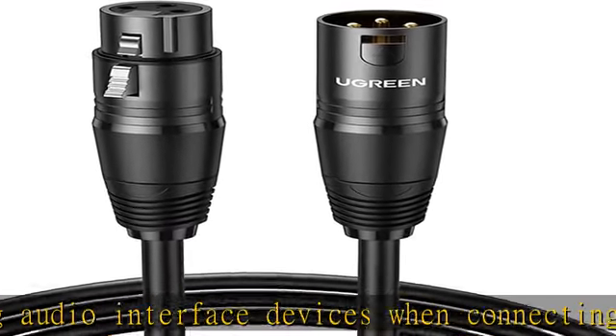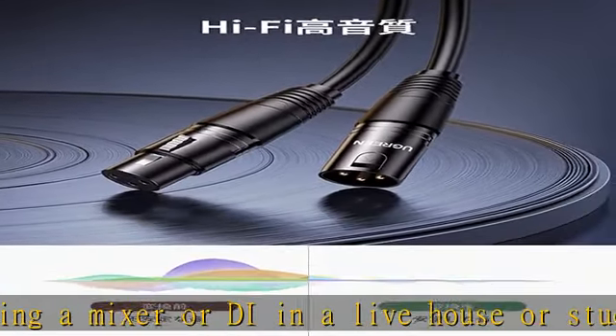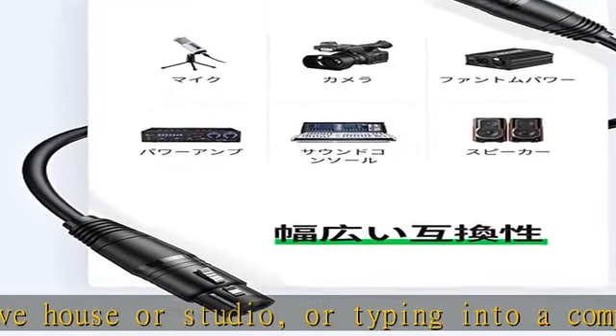Oxygen-free copper conductors and copper braid shielding ensure high fidelity sound and voice performance and low noise. Compatible devices: this capacitor microphone cable is compatible with all devices equipped with an XLR connector, 3-pin.